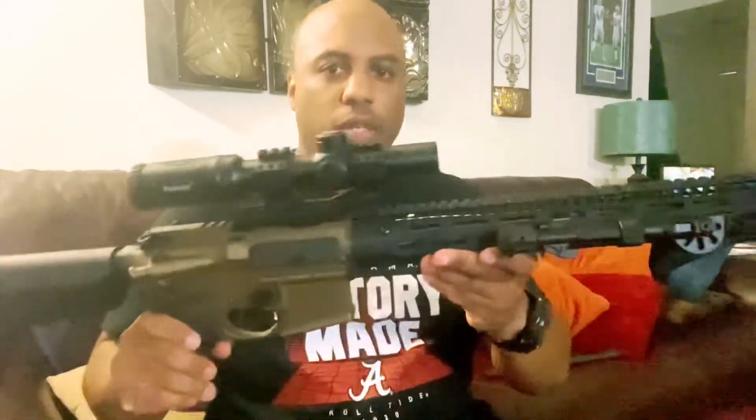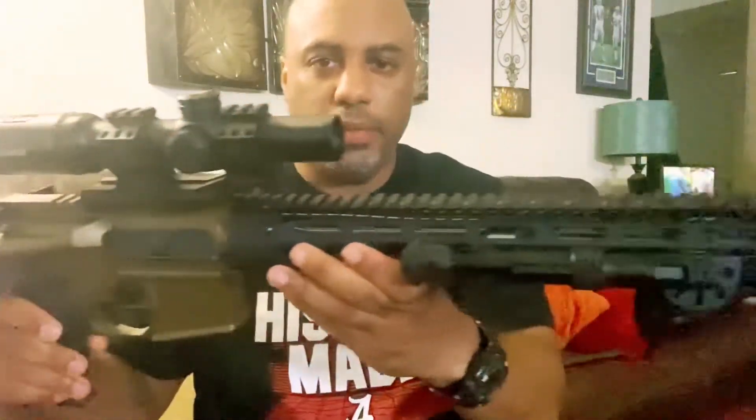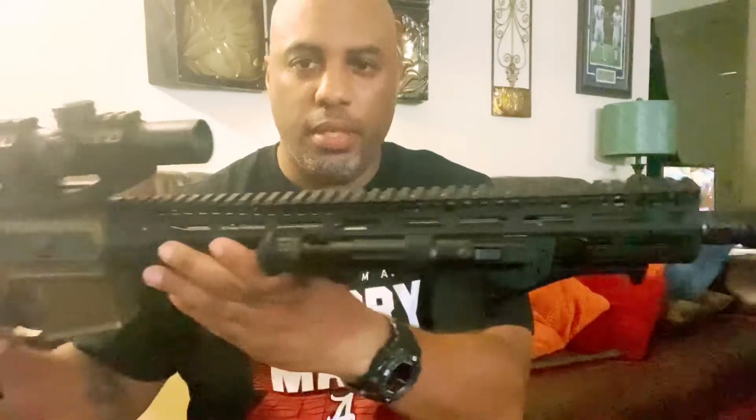For those who've been following me, you'll know I purchased that upper and sang praises about Moriarty Arms — and then they let me down, but that's another story for another day. This barrel didn't seem to work with anything, so I went out and purchased a Bear Creek Arsenal stainless steel barrel and had it put in last week — a stainless steel 16-inch barrel. It seems to work fine, especially with these Lancer magazines.